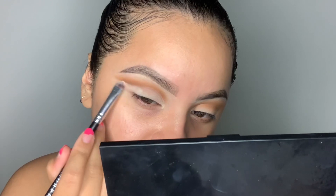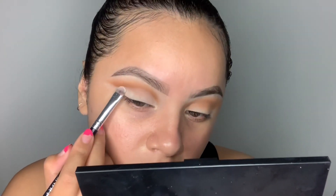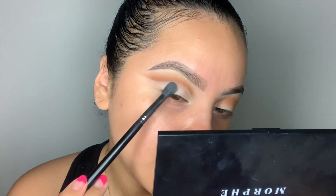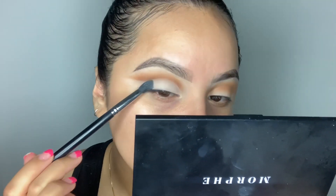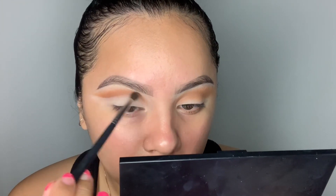It's not gonna be as precise as when you use concealer, but that's okay. The star of the show is the liner so I'm not too worried about the other details. I'm taking a flat fluffy brush — this is the 503 — and I'm gonna stamp this to get more color payoff. Then I'm taking this pencil brush, the 506, and going into my bronzer once again just to redefine the crease.